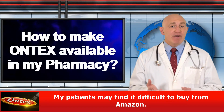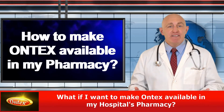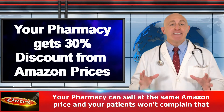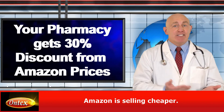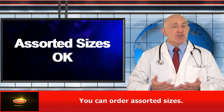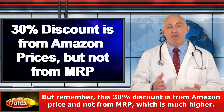Now if your patients find it difficult to buy from Amazon, you may ask what if I want to make Ontex available in my hospital's pharmacy? Yes, you can do that. Your hospital pharmacy gets 30% discount from Amazon price. Your pharmacy can sell at the same Amazon price and your patients won't complain that Amazon is selling cheaper. The only requirement is that your order should be a minimum of 10,000 rupees. You can order assorted sizes. But remember, this 30% discount is from Amazon price and not from the MRP, which is much higher.